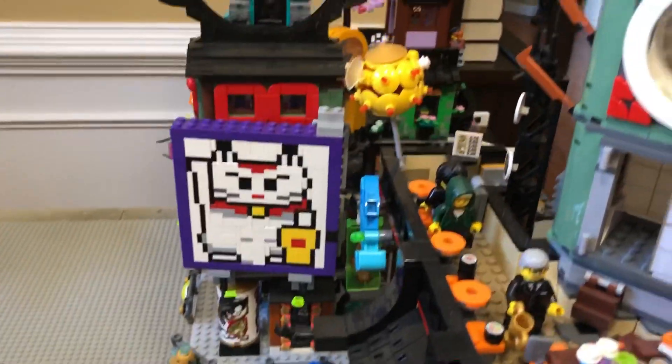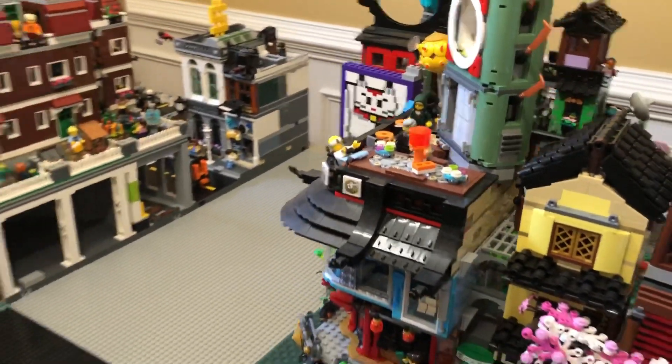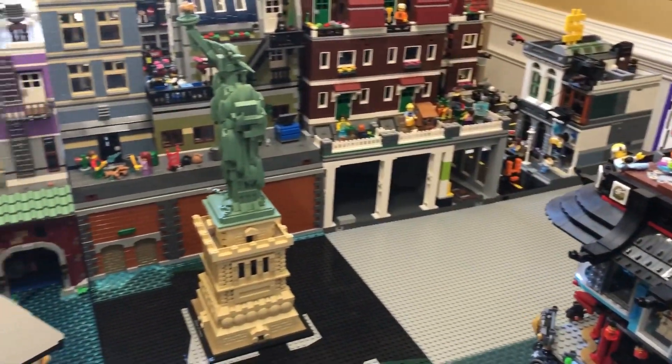I'm also proud of this brick-built Lucky Cat sign. It took a lot of work — I mirrored the design from a grainy Legoland Japan pic from the internet.